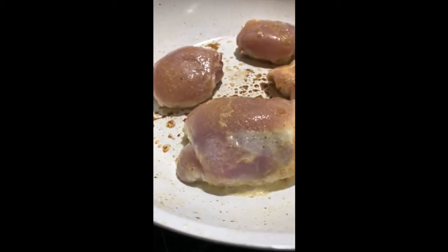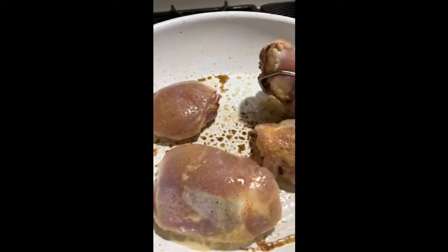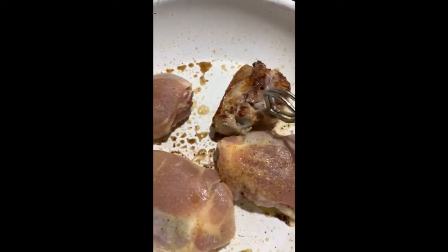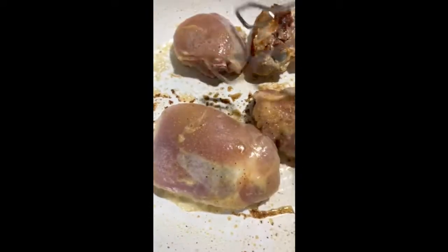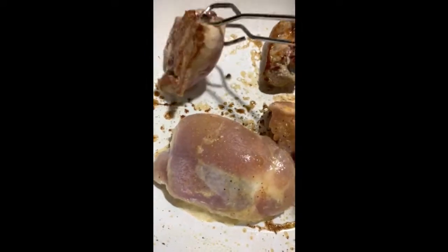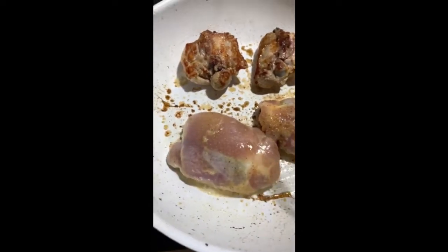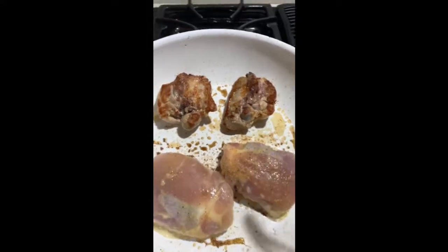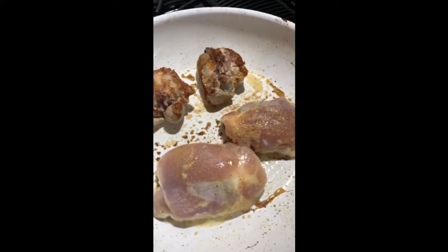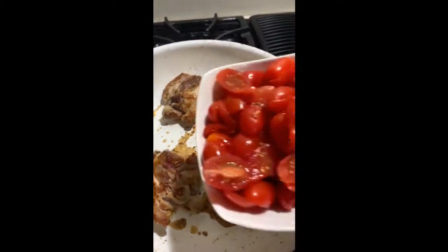So what we are looking for on the chicken is a nice golden crust — that's what we are looking for. Nice and golden. And for the seasoning on top, I just used some adobo seasoning. We want a nice brown crust on both sides. The pan is nice and hot.